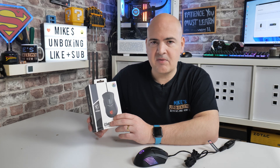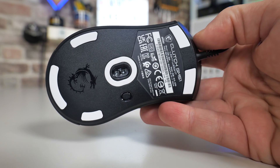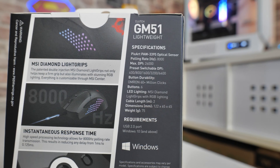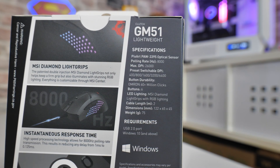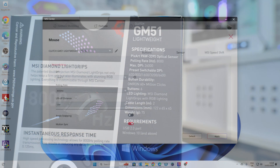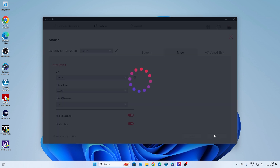This features the latest Pixart PAW3395 sensor, which has an up to 8,000 hertz polling rate. This essentially means it's going to track much quicker — for every movement of the mouse it's polling so much quicker. So rather than your usual 500 or 1,000 hertz, it's basically eight times as fast in terms of how many times it sends information to your computer to track your movement, which in theory should make for a smoother experience — and yes, it definitely does.